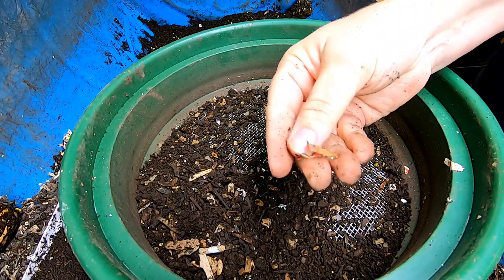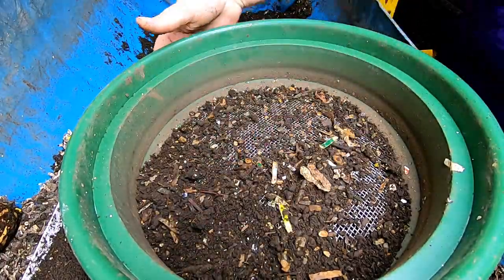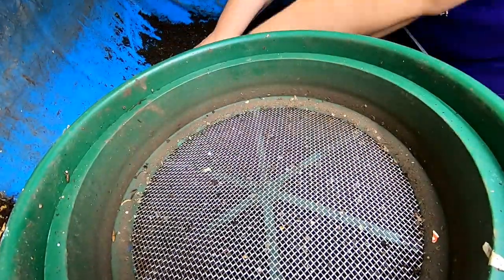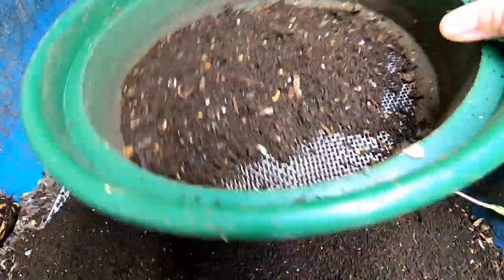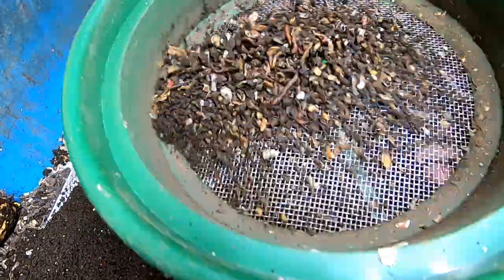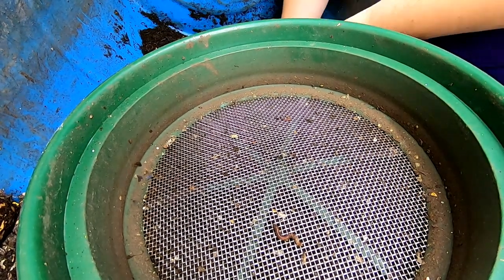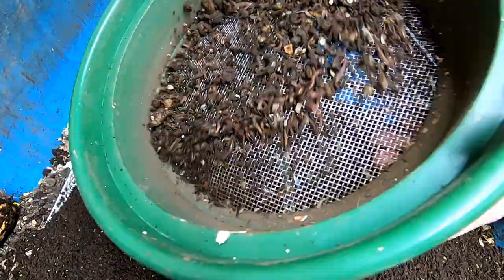Somebody was asking me about soda containers — here's an example of a piece of cardboard from a soda container. It does take longer than junk mail or Amazon boxes because it has that coating on it, but it will break down. And if you don't have time to do this prep, it's totally fine — it's not necessary. I just prefer it. If you're fine with having little bits of wood and losing some worms, you don't need to sift it.